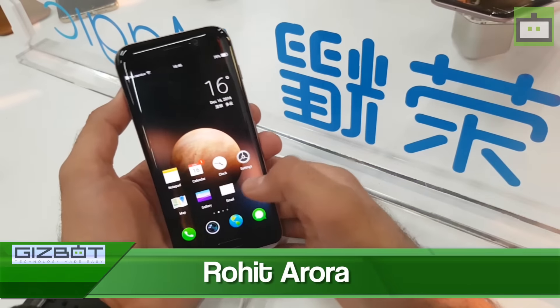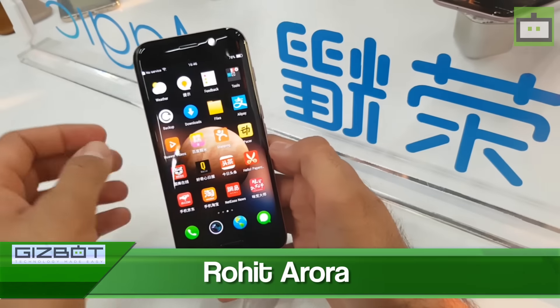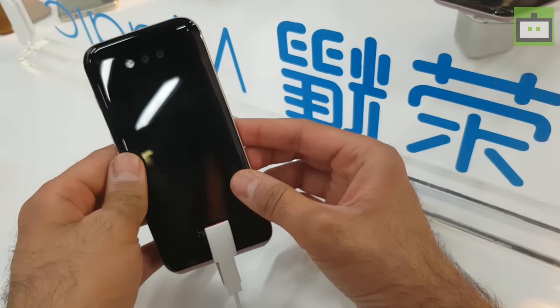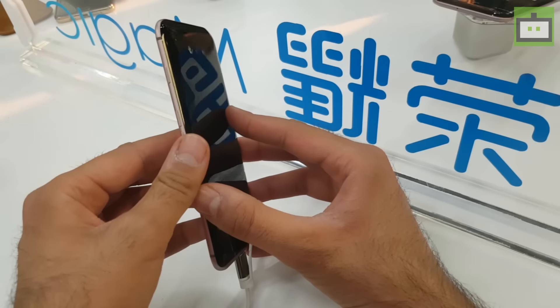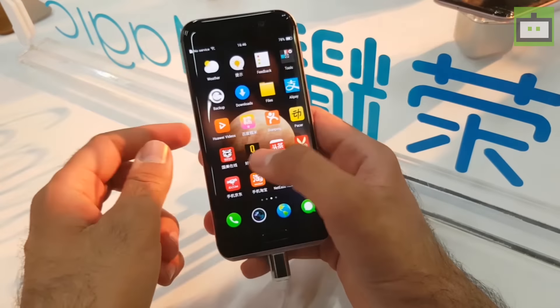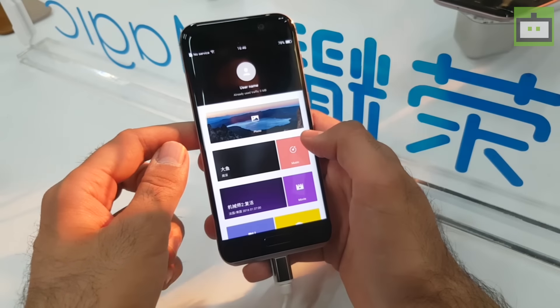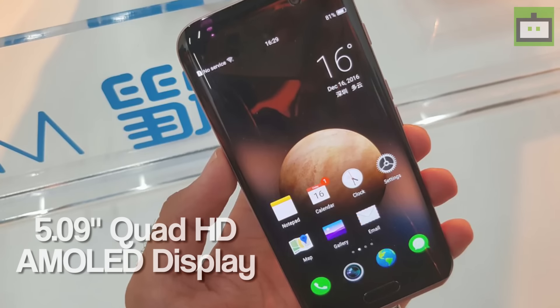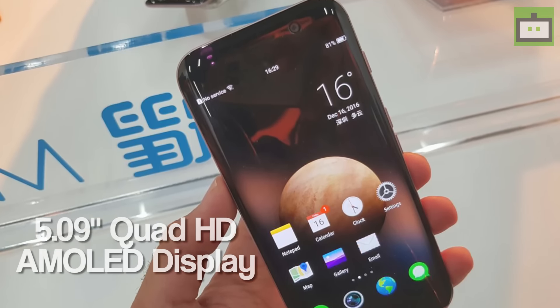Hey guys, I am Huda from Gizbot and we are here in China where Honor has launched its latest flagship smartphone, Honor Magic. It comes at a price point of approximately Rs 40,000 in Indian currency and packs some really cool software features besides its appealing hardware and eye-catching design. It sports a 5.09-inch Quad HD AMOLED display with dual curved edges.